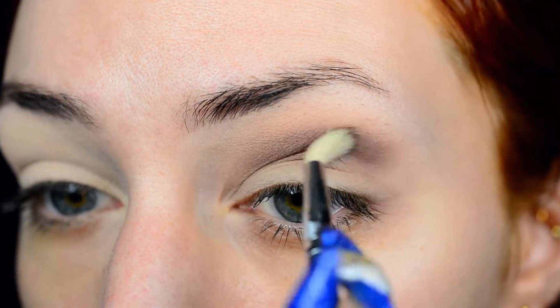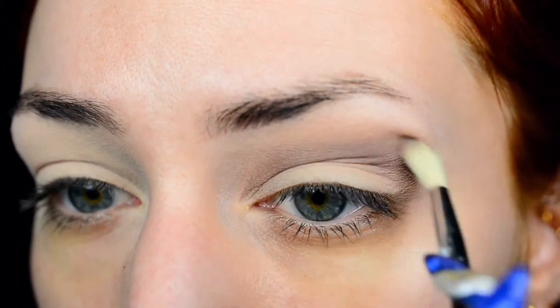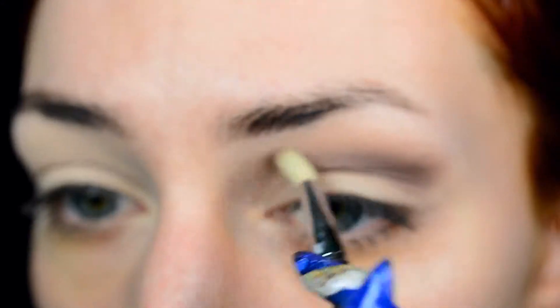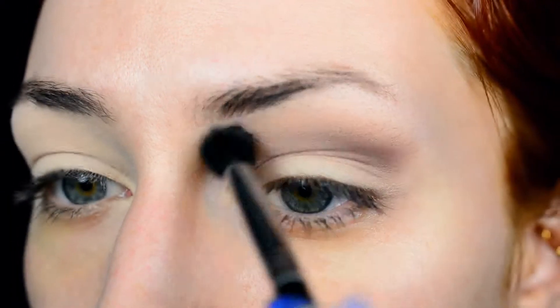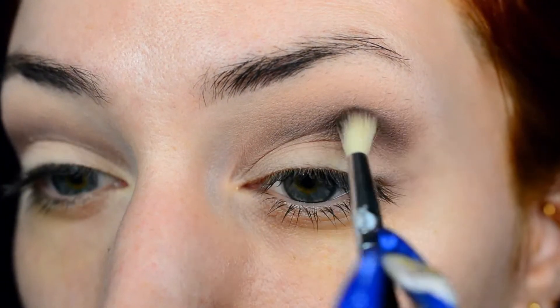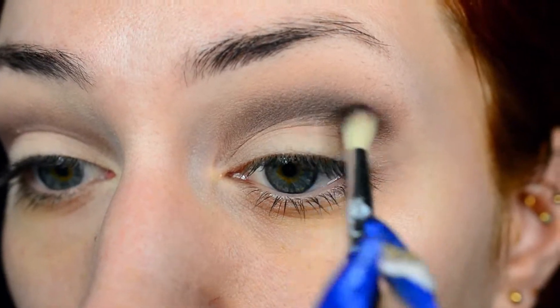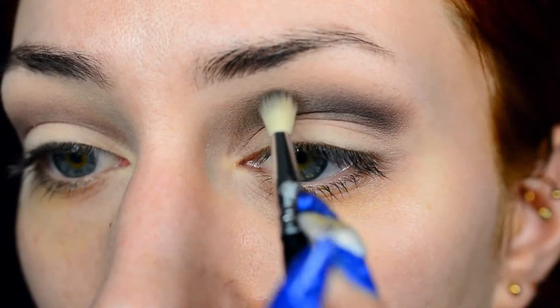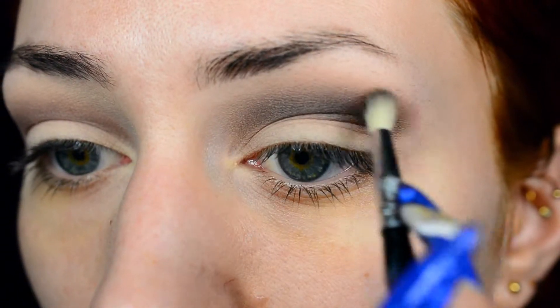I'll leave everything I've used below in the description box. If you don't have the Naked Tree palette, you can use whatever eyeshadows you prefer — it really doesn't matter as long as you're using stuff you're comfortable with. I'm keeping the darkest shades in the crease by blending with the smallest brush, then going over everything with the big fluffy blender to keep it all nice and smooth. I used the Kiko shade as my darkest shade in the crease, simply because the black shade in the Naked Tree palette has red glitters in it and I really wanted to keep the crease matte. I'm really trying not to blend this up too far, so I'm only blending with the tiny brush.